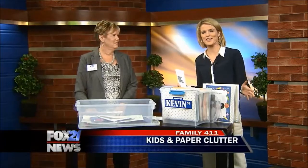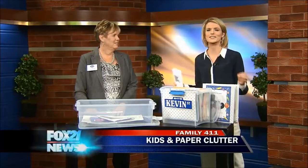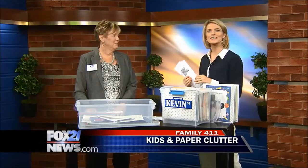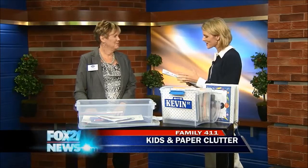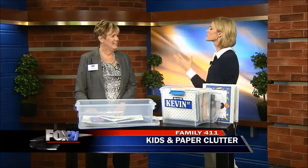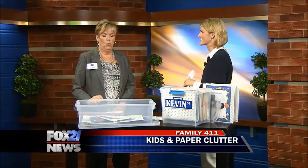Welcome back. So school is back in session, which means your cars, your counters, your bags are overflowing with papers. We have professional organizer Linda Reinberger from Organize Consolidate Declutter here to help us tame this paper problem. So first off, what supplies do we need to take care of all of this?